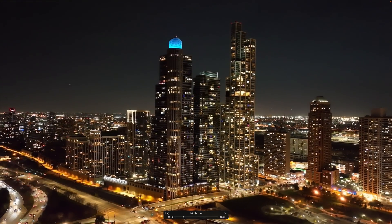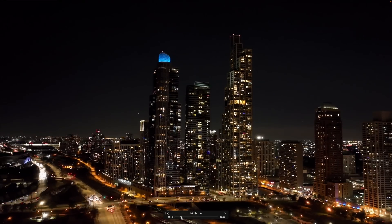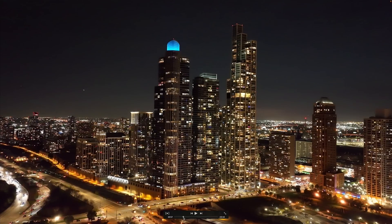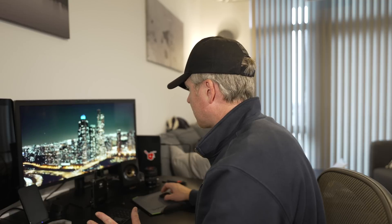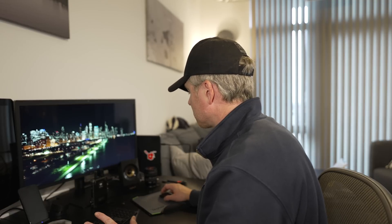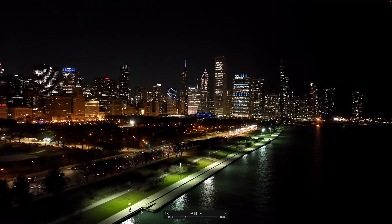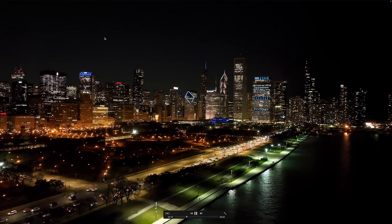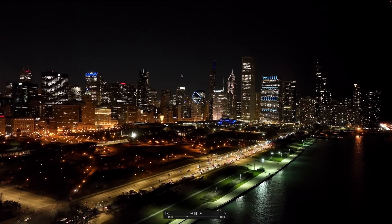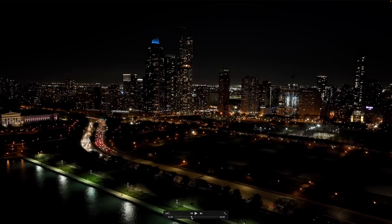And this is ISO 12,800, which honestly, there's a slight difference between 6400 and 12,800 as far as the loss of detail due to noise reduction. You can see lots of noise up in the sky, but it's still very good. It didn't turn the image completely to mush, which is what I was wondering. This is ISO 3200 because that felt about right for the exposure. You can see this person running — this is all in 4K. Really good detail. The sky looks good. There's noise, but it looks pretty clean. That is super impressive.